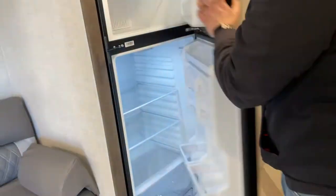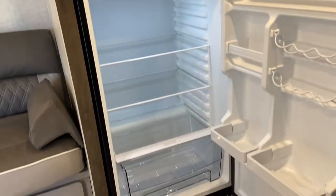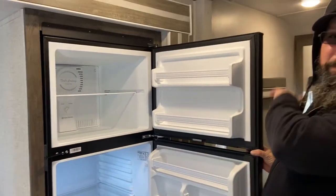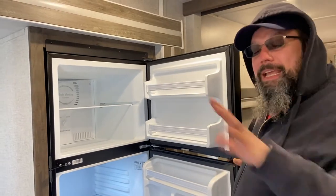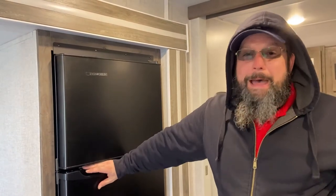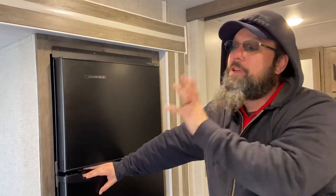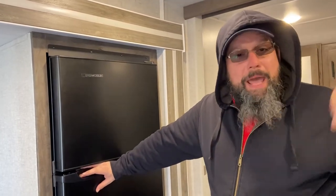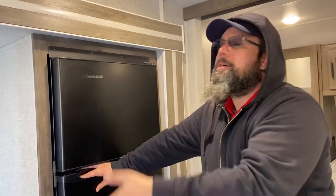You have a 12-volt refrigerator and freezer — about twice the storage of the old propane fridges. It will run off either the 12-volt front battery or shore power. Just like any RV fridge, it takes about 24 hours to get down to temperature, and you need to be plugged in for that. After it's down to temp, you can unplug and the 12-volt battery will keep it at temperature. In transit, the truck keeps that battery charged, the battery keeps your fridge going, and when you get to the campsite you plug in and shore power takes over.